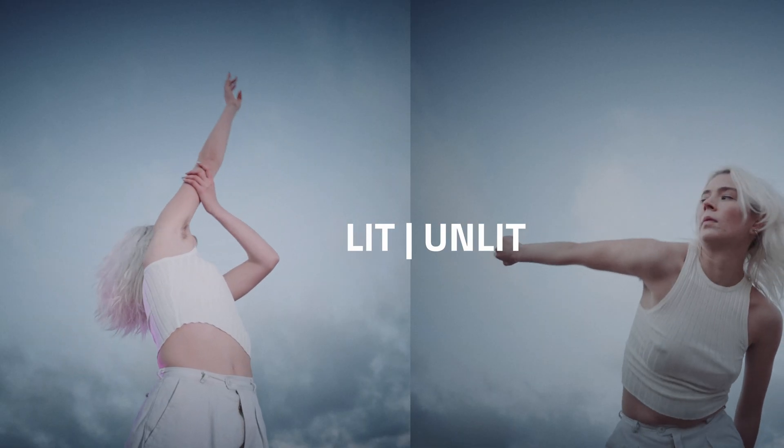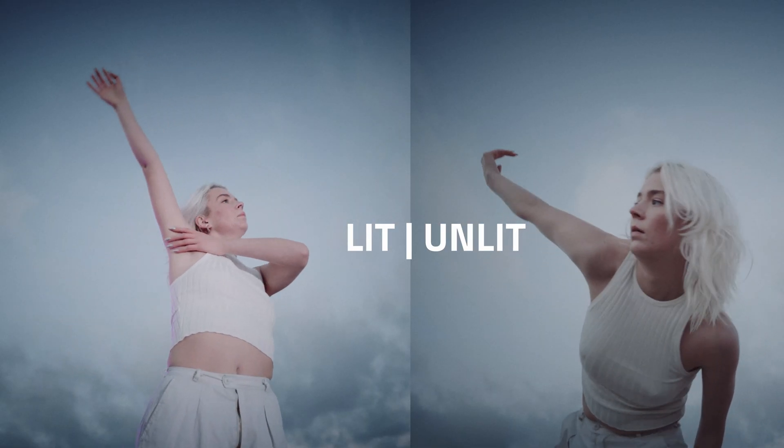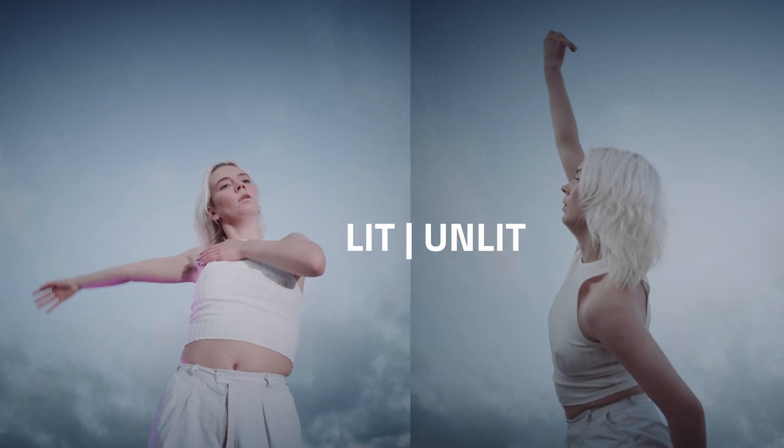The unlit scene looks great, but it doesn't have that spice in it. You need more contrast, some backlight, something to pop.